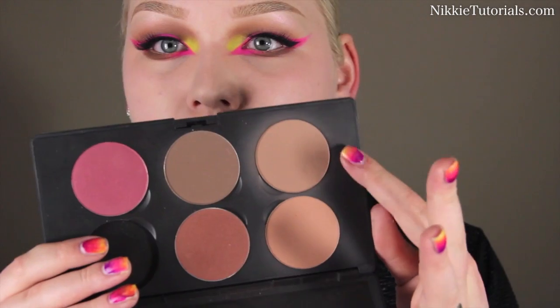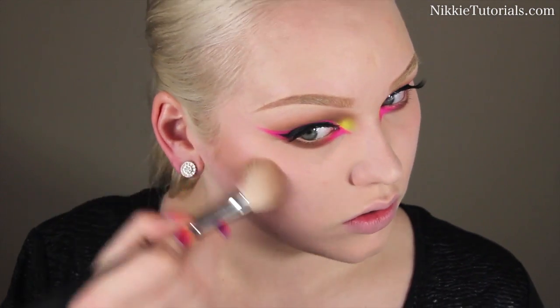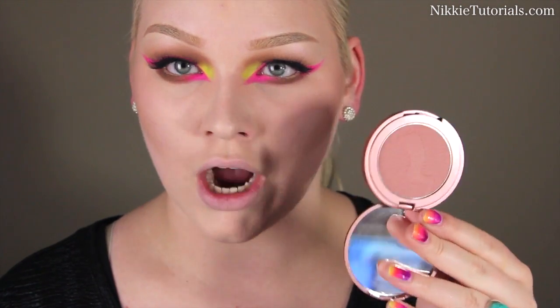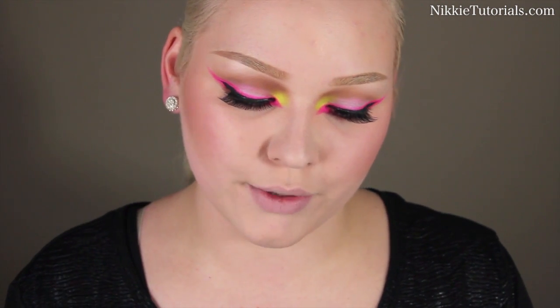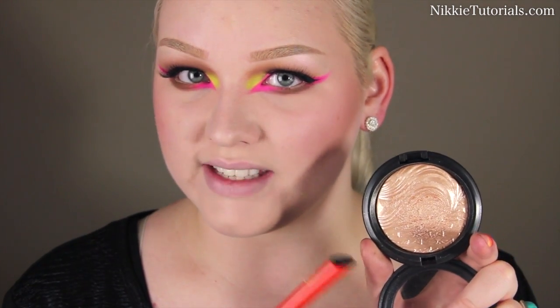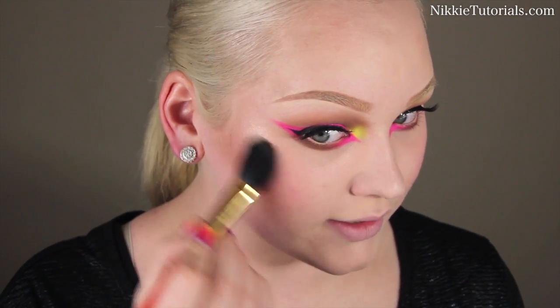First I'm taking MAC Sculpt Powder and contouring with that, blending it into the temples as well. For blush I'm using TARTE Overexposed Amazonian 12-Hour Clay Blush. For highlight I'm using MAC Whisper of Gilt Extra Dimension Skin Finish — I am obsessed with this. I'd want it in my grave. I'm highlighting the high points of my face.